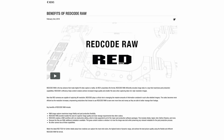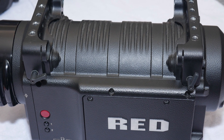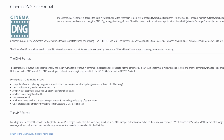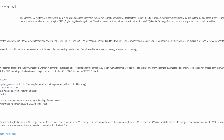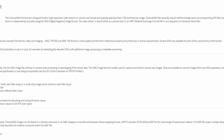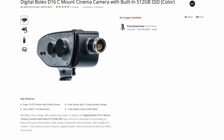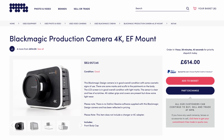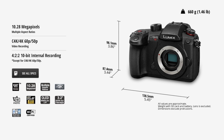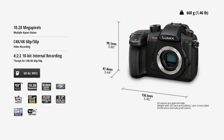Mainstream raw video started with RED and their RED code format, first seen with the RED ONE in 2007. Cinema DNG followed a couple of years later and quickly gained popularity. As it was an open file format, it was adopted by several different companies, including Digital Bolex and, far more importantly, Blackmagic Design. The original Pocket, Cinema and Production cameras brought raw recording to the masses for a very reasonable price. In fact, cheaper cameras gaining any kind of professional recording option is in part down to Blackmagic.